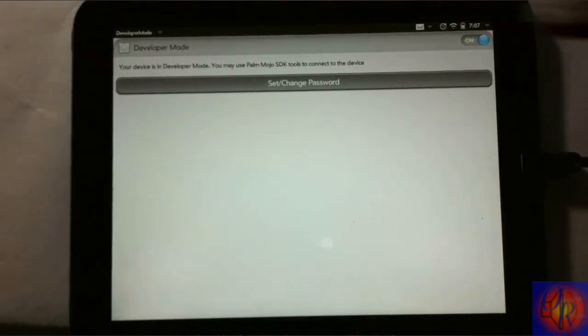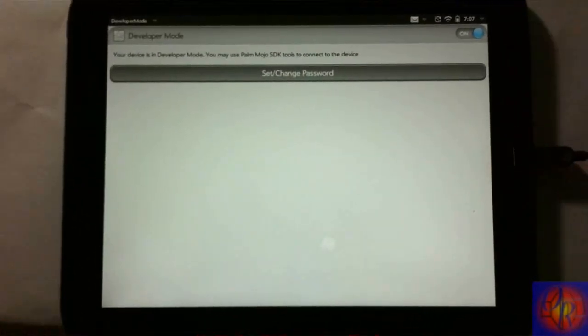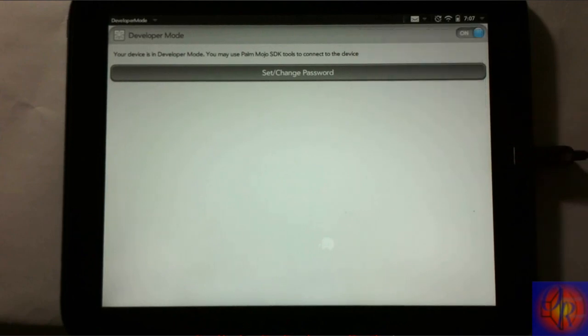After that is finished, we're going to connect our device to the computer via USB, so make sure your device is plugged in. When the device is plugged in, do NOT enable USB drive mode — just click Close or Cancel, whichever one it says.